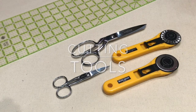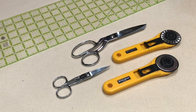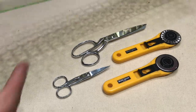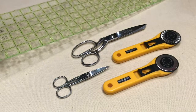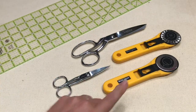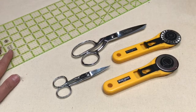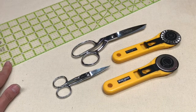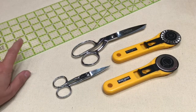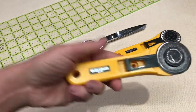Now we move on to cutting tools. This may not seem like a cutting tool, but this particular thick plexiglass ruler is important. If you're going to use rotary cutters, it's better to have something like this with a hard edge rather than thinner gridded rulers, because you can easily cut through the edge on a gridded ruler — this will resist that.